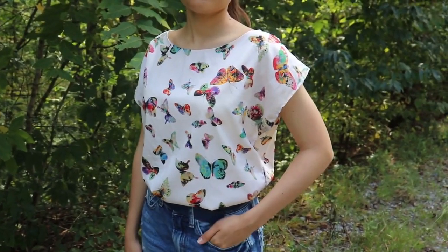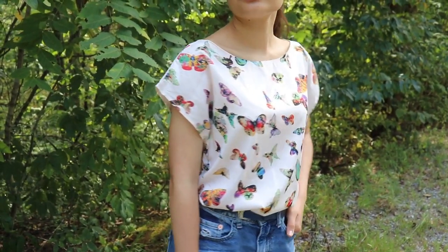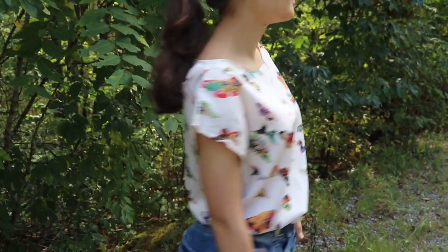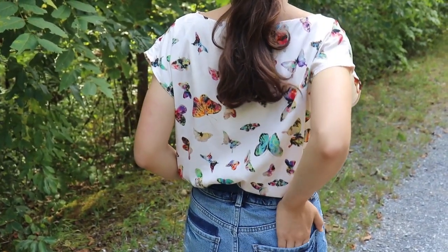To get the Maria Denmark Kirsten Kimono Tee, go to Maria Denmark's website and sign up for her newsletter — I'll leave the link in the info box below. Once you sign up, the pattern will be automatically sent to your inbox within a couple of minutes, so definitely check it. That's how you get this free sewing pattern, and you can probably make it in about an hour and a half.